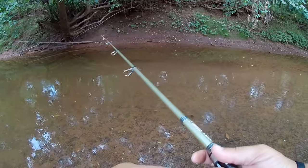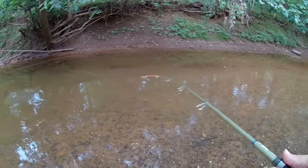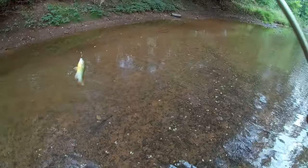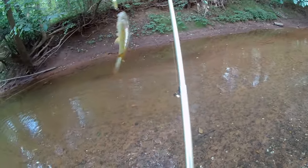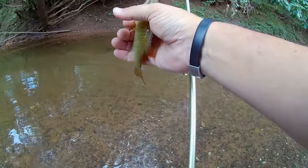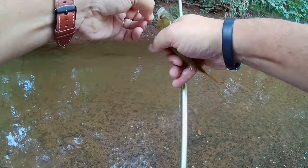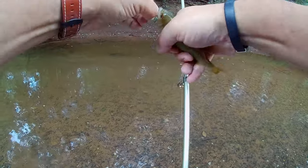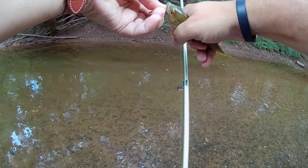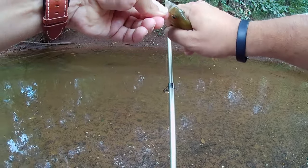Gotcha! I should have checked my drag — my drag was really loose. That's what we got here: a redbreast. Decent sized redbreast. He shouldn't have been able to pull drag that bad, but come on, come on — there we go.